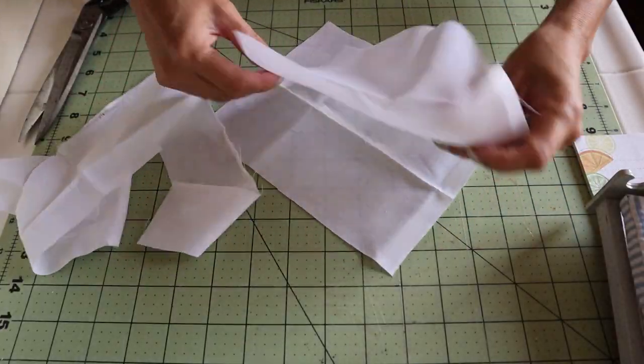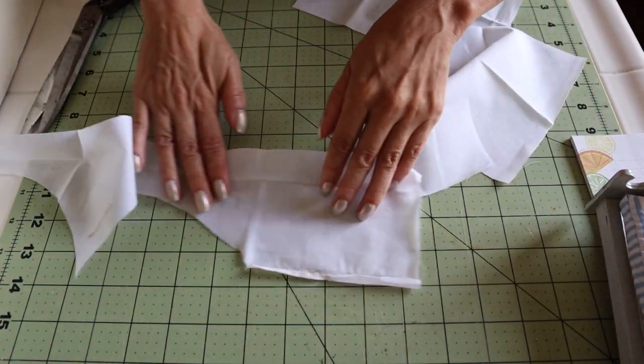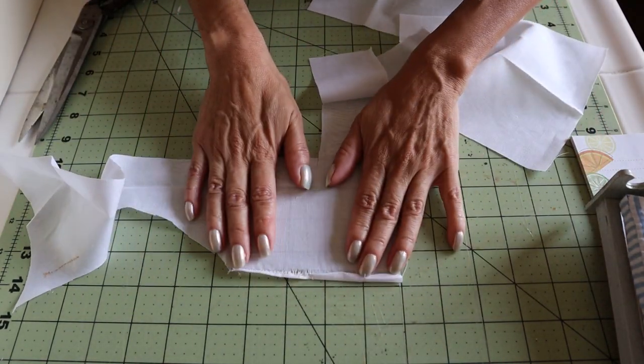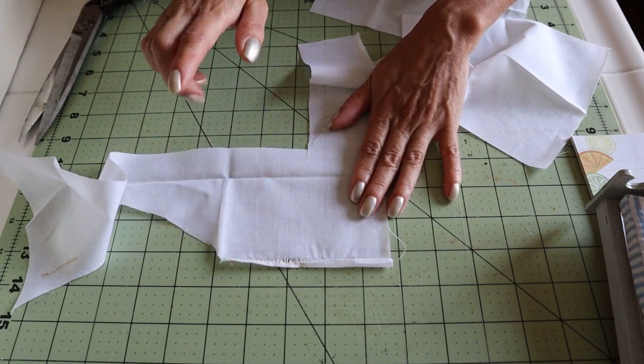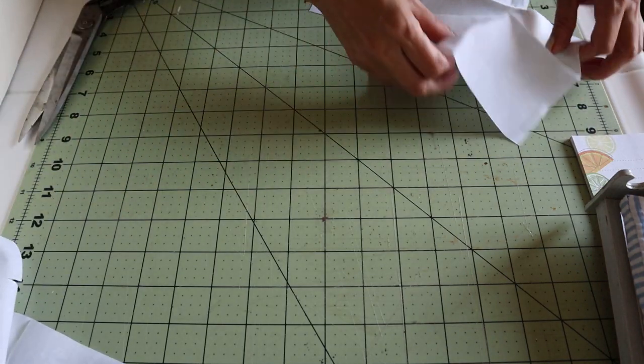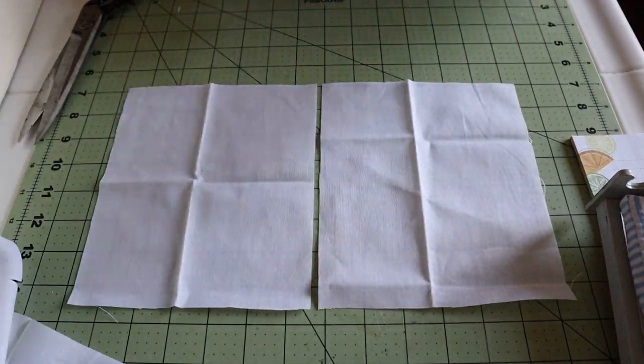After cutting my two sheets, I have to save the scraps because these are going to be used to cover the pillows, to make the pillows and also for pillowcases. I'm going to do two styles here for you to choose.